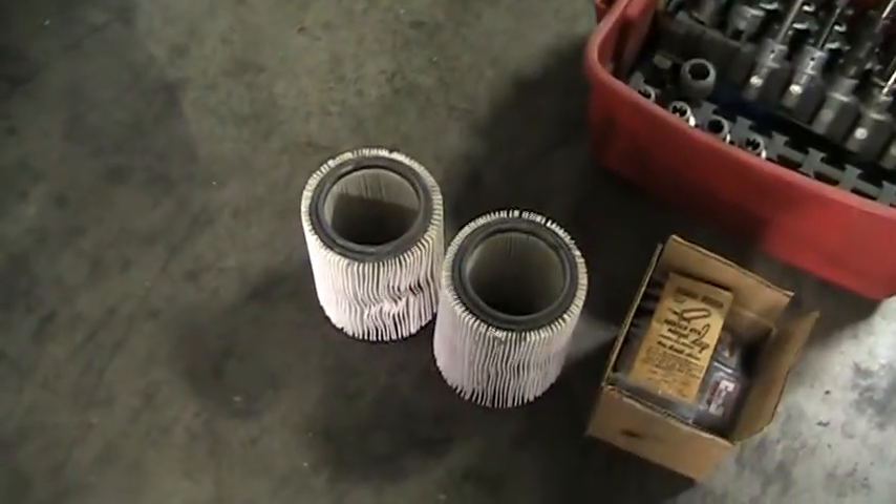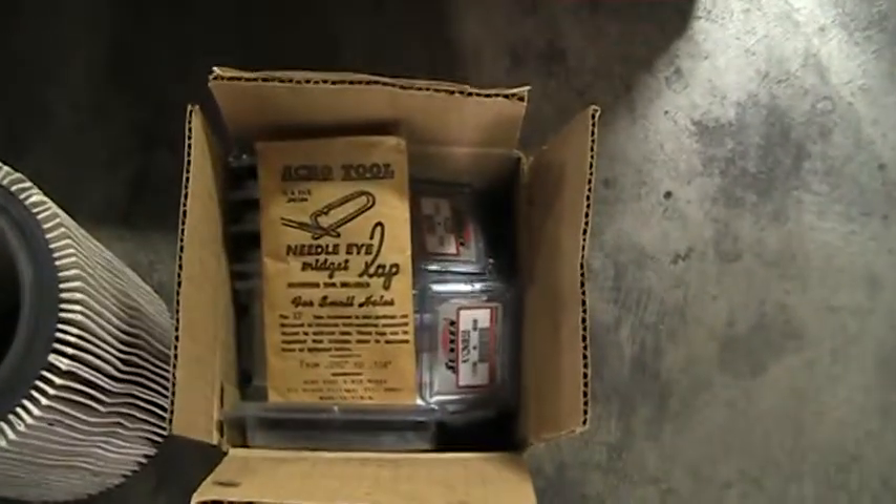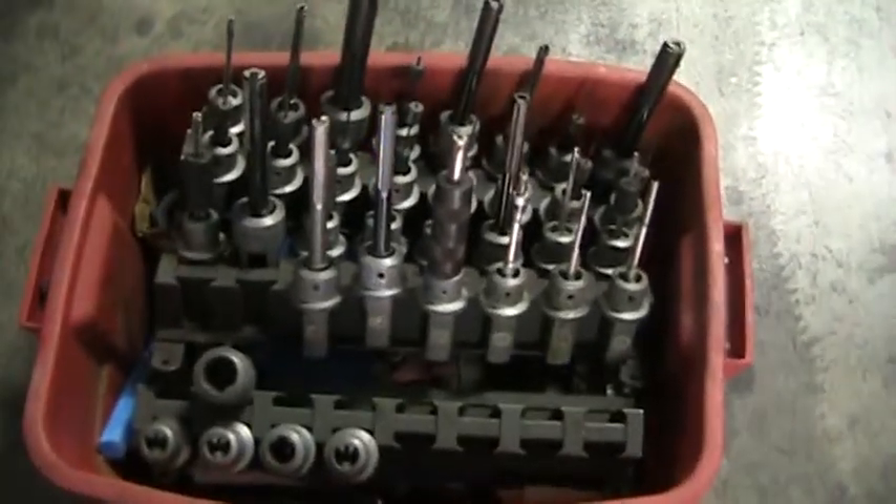It also comes with approximately eight extra coolant filters, several boxes of additional stones, and roughly a count of 30 arbors.